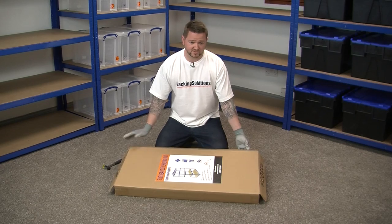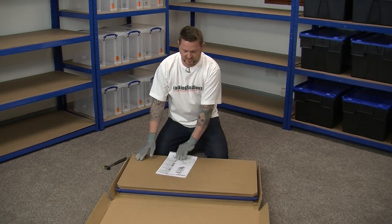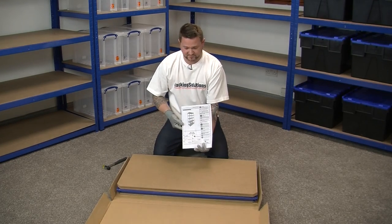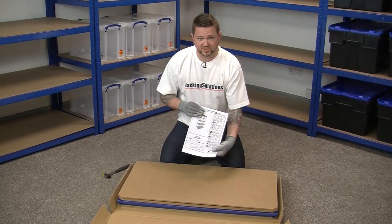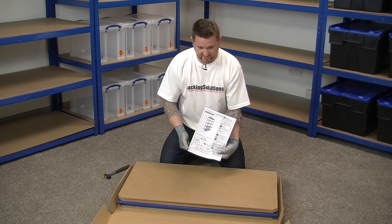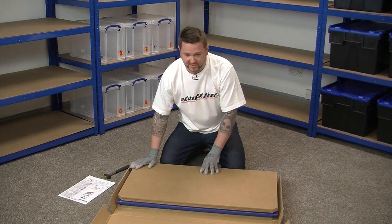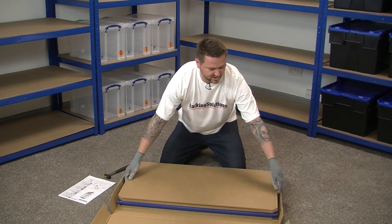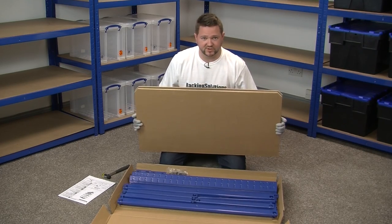The first thing we're going to do is check the contents of the box. So we open the box — you can see our assembly instructions. It has a list of components which are in the box. We're going to check the contents as per our instructions. We can see we have the MDF boards on the top, and as we lift them we can now see the contents of our shelving unit.